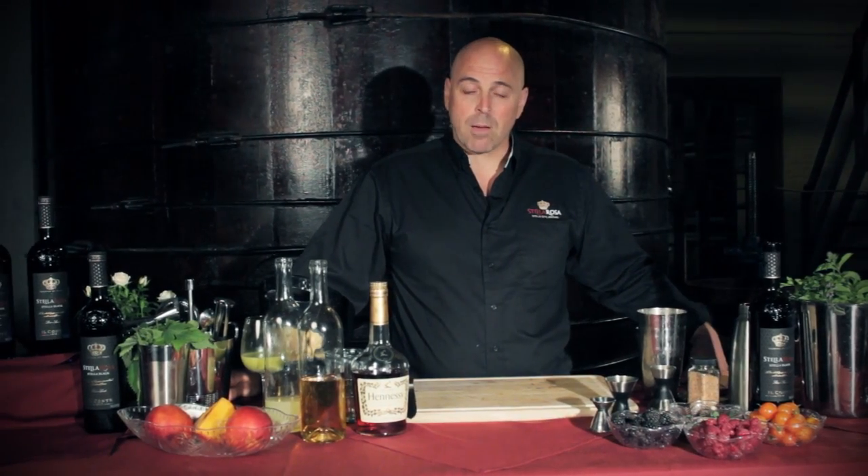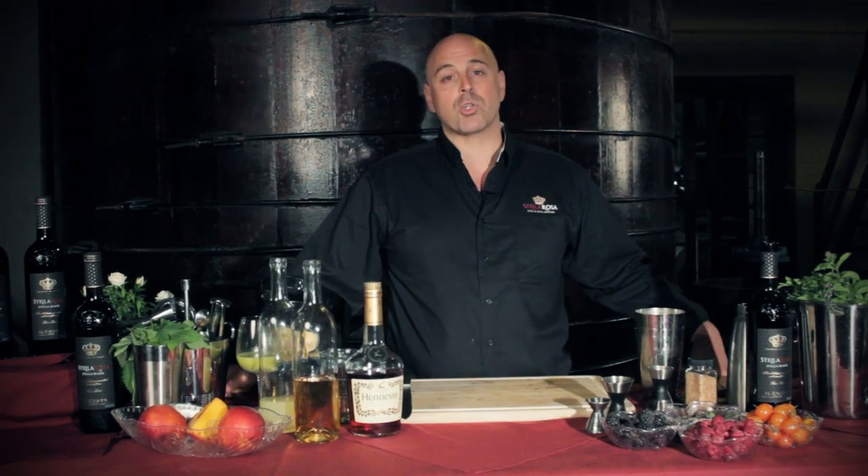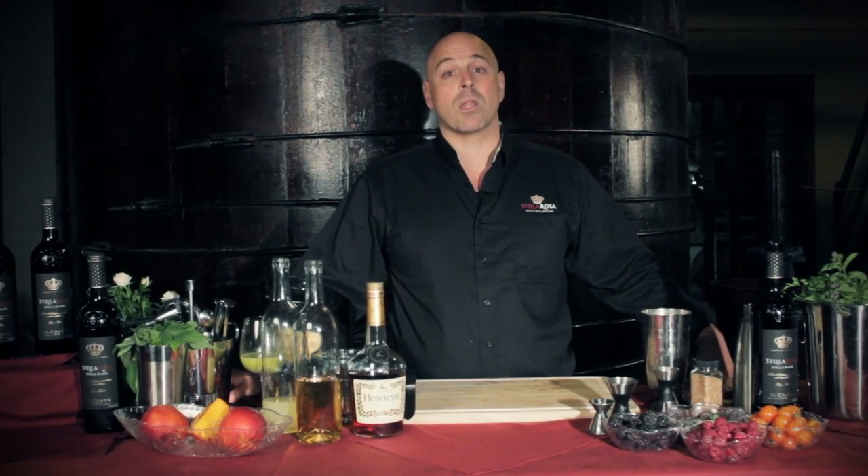Welcome to Stella Rosa at Night. I'm Matthew Biancanello and I'm going to show you how to make a cocktail with Stella Rosa Black.